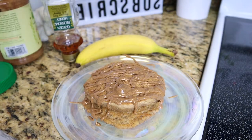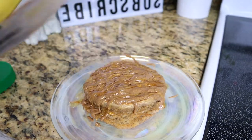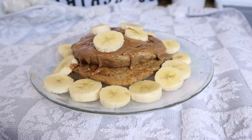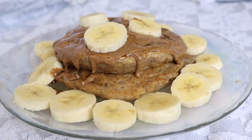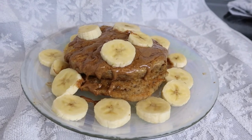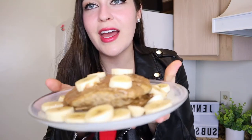Blueberries, raspberries, strawberries, banana, a dash of cinnamon, peanut butter, almond butter, honey, agave, maple syrup — literally whatever you can think of, you can add to your pancakes. We are finished making these pancakes — so easy, so quick — and look at how delicious these look!